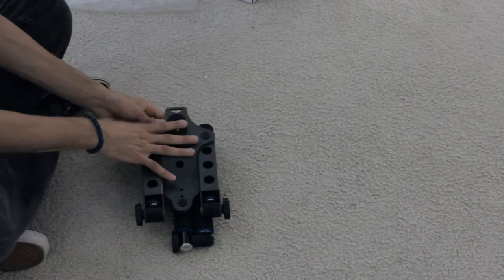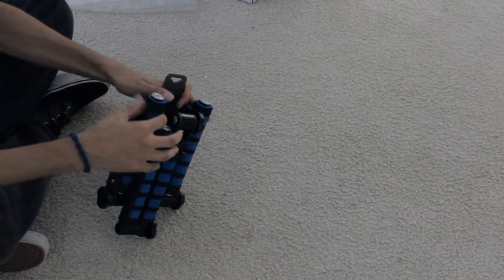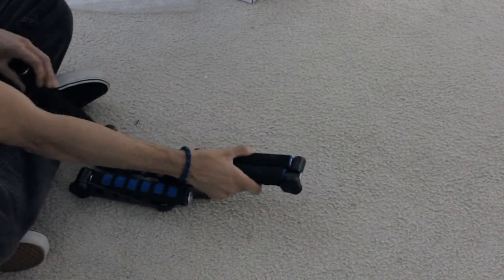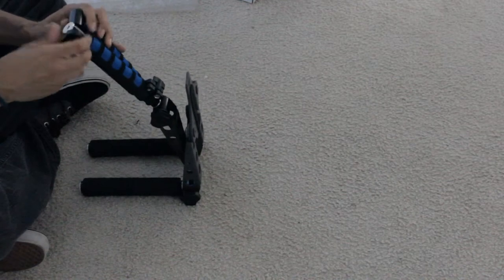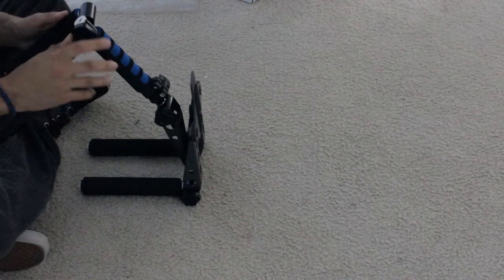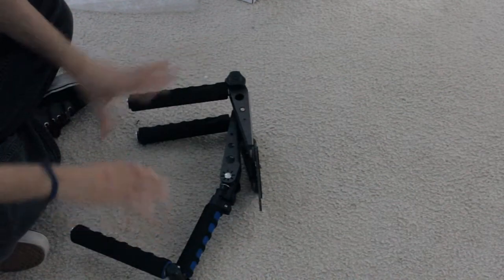This is the top — this is where you put the camera, and the camera faces this way. Right now it's just folded over. I have no idea how to open it, so I'm doing my best. Okay, this is locked here — this comes out like that, and this comes out right here. I'm assuming you have to loosen this up. I'll mess with this and come back when it looks the way it's supposed to.